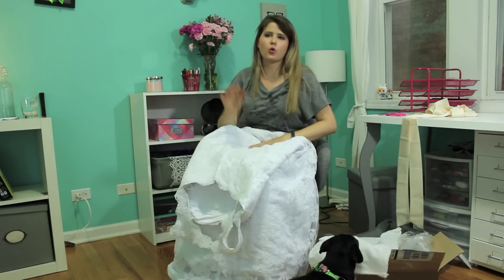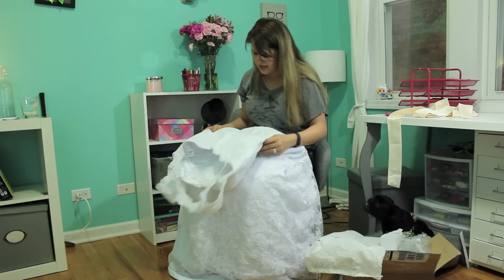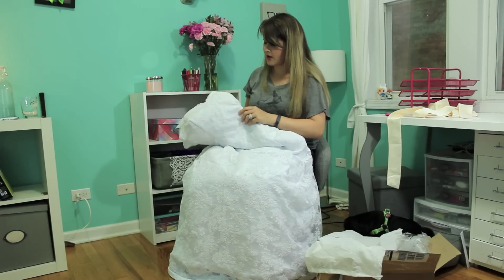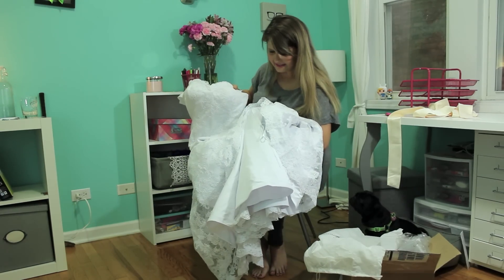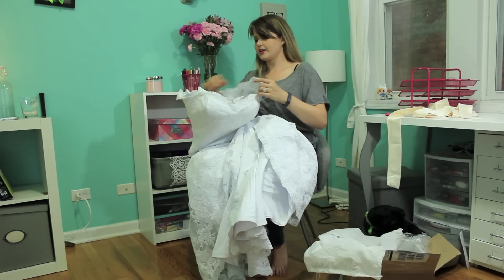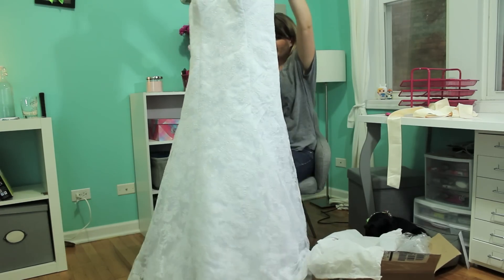I'm actually really happy. I mean, I've heard horror stories of these dresses where they come dirty or ripped, but this dress is actually very clean. The stitching is good, the quality is good, it's got boning in it to add structure — so definitely they didn't cut any corners there. The lace on the bottom is clean and well kept, and the stitching all the way down is good. Of course, I still have to try this on to see how it fits, but so far so good. I'm really impressed with the quality of the dress.